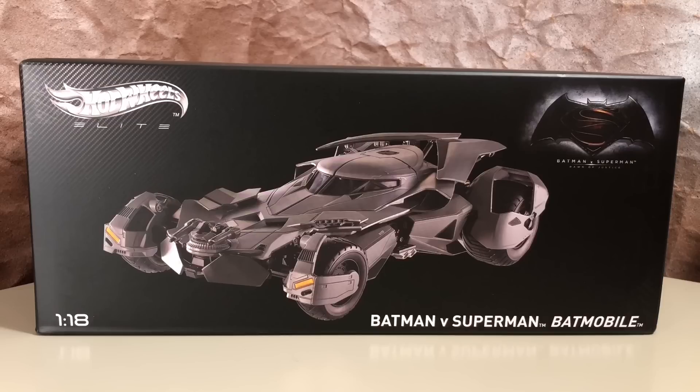We already had two other scales of this awesome Batmobile from Hot Wheels, but I was eager to see them release a large-scale model because I absolutely love the design of this Batmobile, and I suspected Hot Wheels would do a good job if they had a bigger scale to work with.